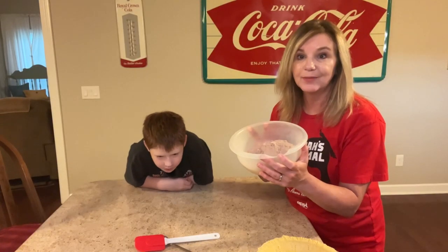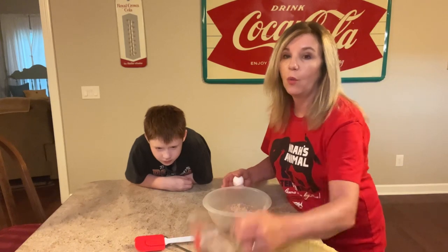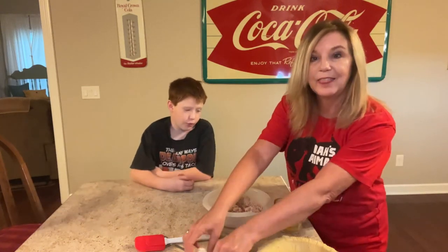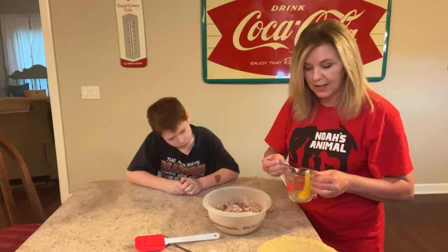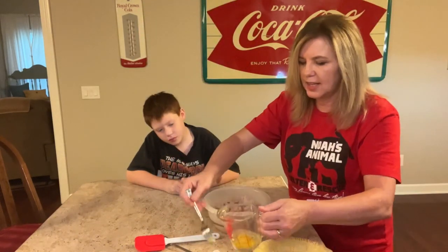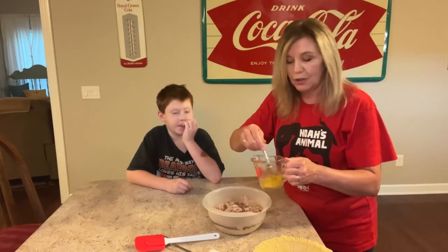This is all you're going to need: an 18.3 ounce box of Duncan Hines brownie mix, one third cup of water — just pour it straight in — and one egg. Really, one egg, that's it. I do take the chalaza out. A lot of you have asked what the chalaza is — it's that little white stringy piece that comes off the egg yolk. You want to take that out because it bakes up like a boiled egg, and we don't want that in our brownie pie.